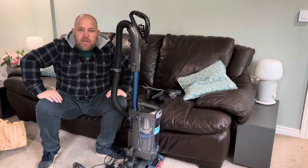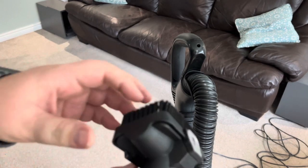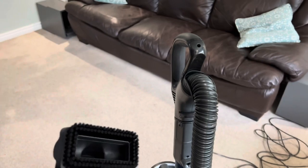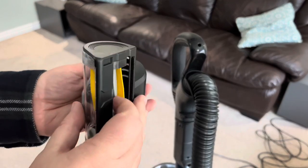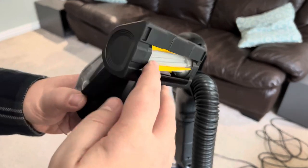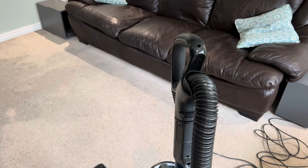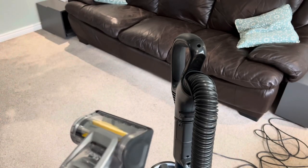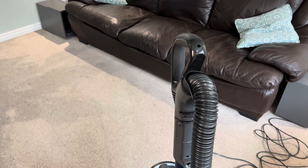So according to the manual, we have the crevice tool, the multi-surface upholstery tool, a stiff brush tool to get into areas that need more bristle action, and finally — the one with the rubber fins — this is their anti-hair wrap pet power brush. This is the one we really need, since Poppy has left us hair and muck everywhere. It tackles pet hair and ground-in dirt from carpets and upholstery while actively removing hair wrap as it cleans.